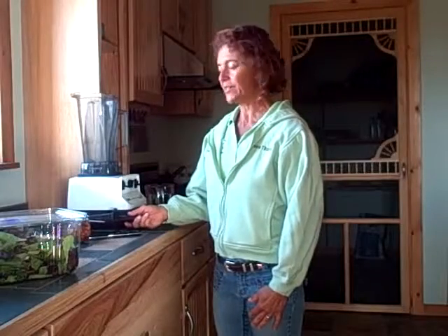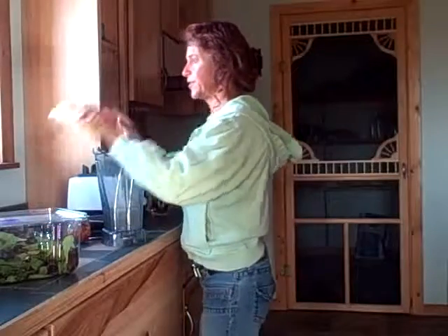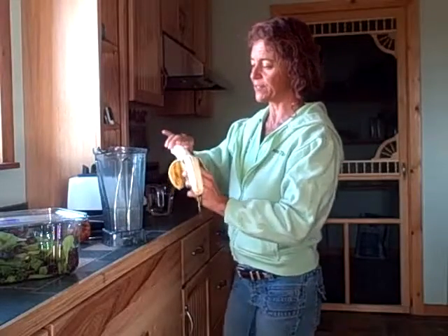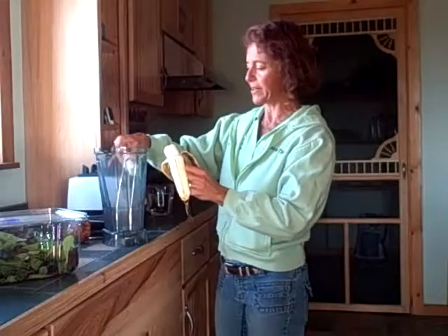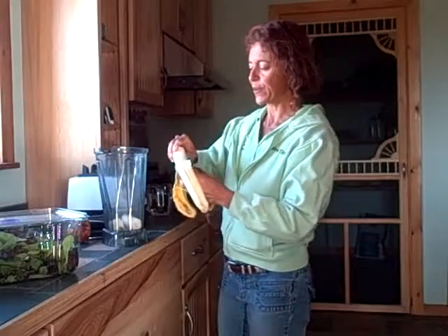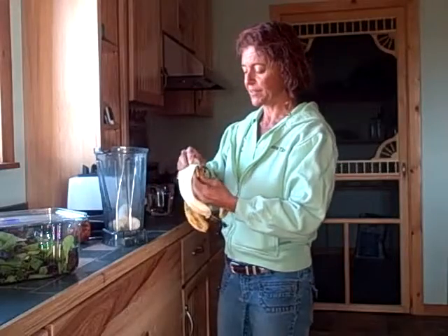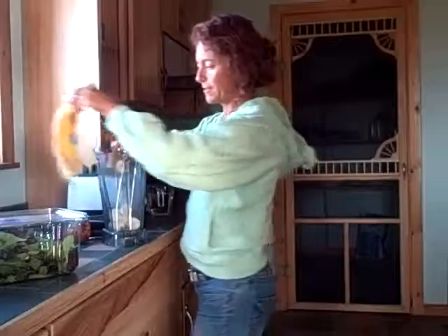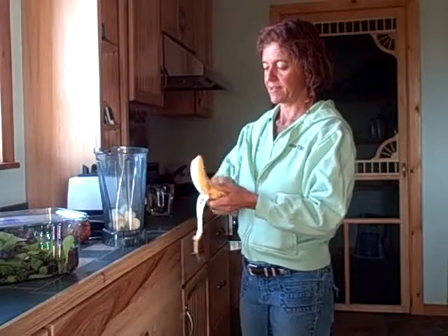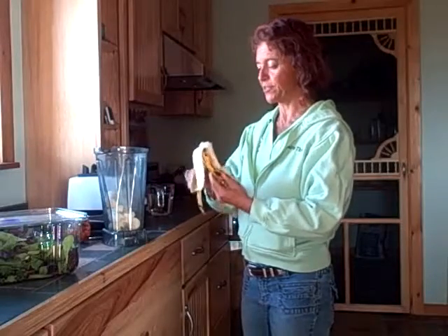This smoothie is called the purple banana. It starts with two bananas — make sure your bananas are nice and ripe. These are just barely ripe. When bananas have brown speckles on them is when they're actually ripe. Before they're ripe, they're harder to digest and more likely to give you a stomach issue, plus they just don't taste as good and they're not as sweet. That way the enzymes are active to help digest them.